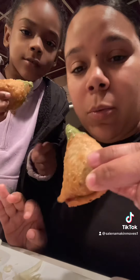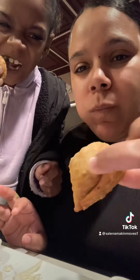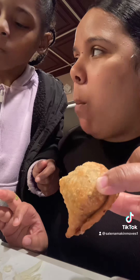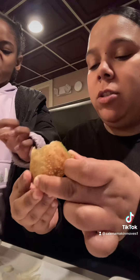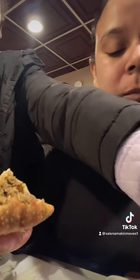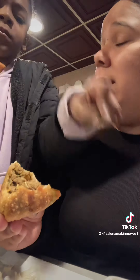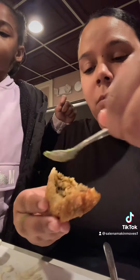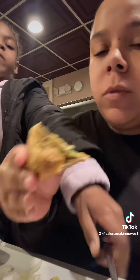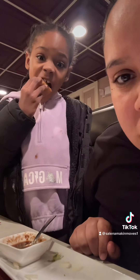All right, ready? Come try it on camera with me. Let's go try it. All right, let's try this one. I like this one. I'm eating lamb, bro! She's officially bougie — we are officially bougie. We're in here eating lamb now.